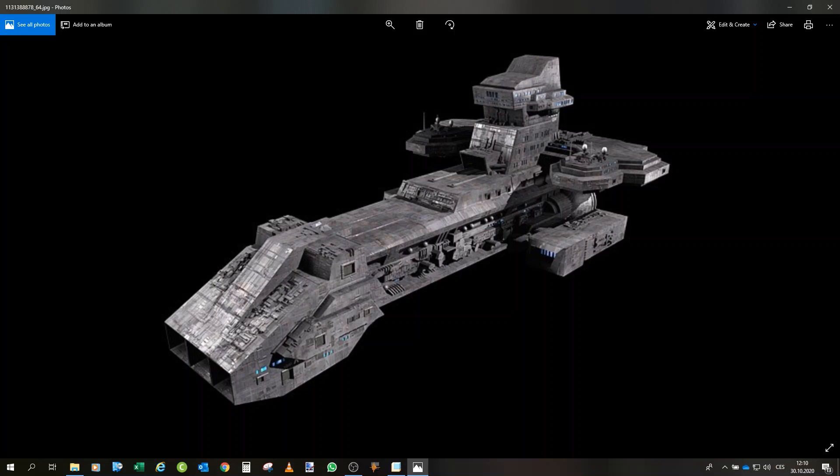Greetings and welcome to another of my 3D printed videos. Today we will start a new project altogether — Project Prometheus. The goal of this project will be to create the X-303 ship from Stargate, design the model from scratch, and basically do the same as with the 304: print it out, paint it, and assemble it together.